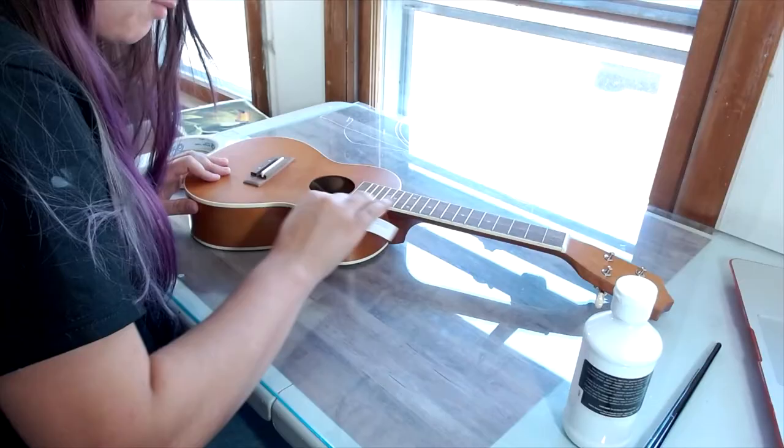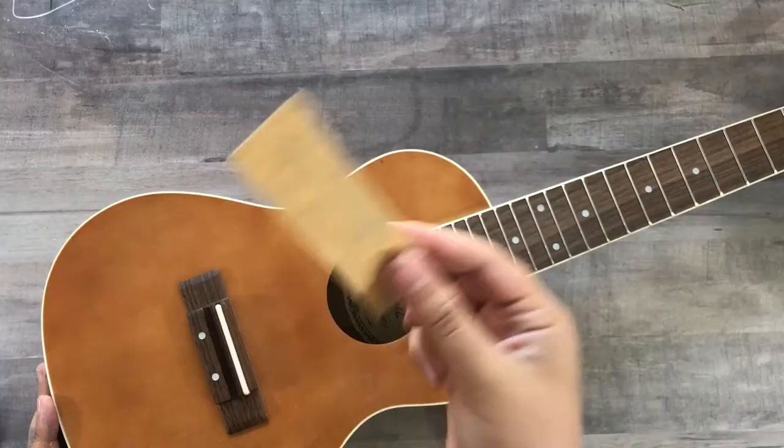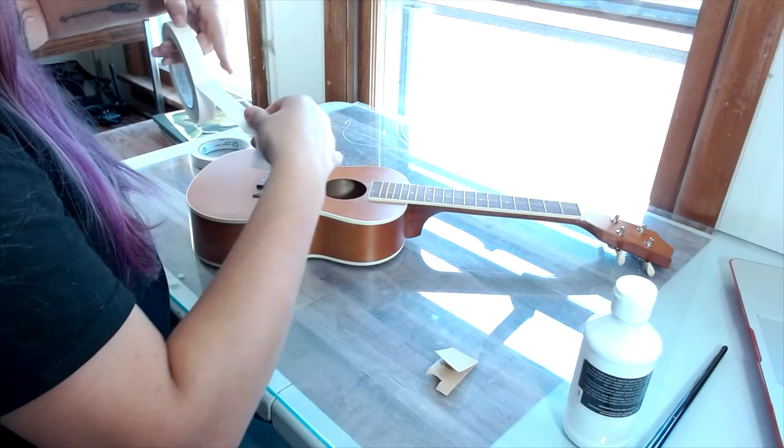Once the strings are off, we are going to sand down the finish so that our primer has something to stick to. You don't have to get everything off, just enough to give it a little bit of a rough surface. Now I'm going to tape all the edges that I want to protect so that my cleanup at the end is much, much simpler.